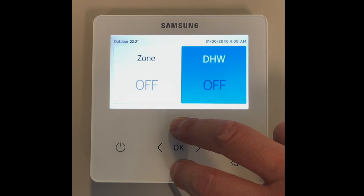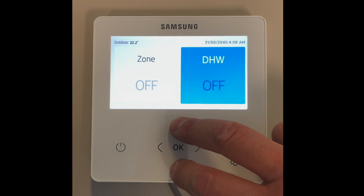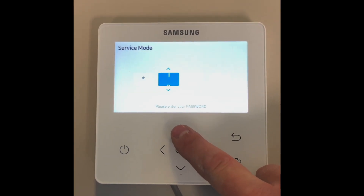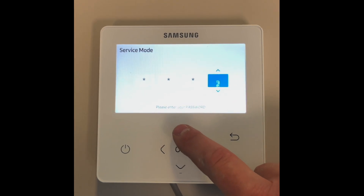In this video we will show you how to set the weather compensated curve. Samsung call this water law. This is done by pressing and holding the up and down arrow for 5 seconds until you are prompted to enter the password. The password is 0202.